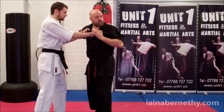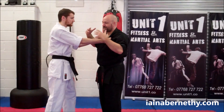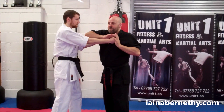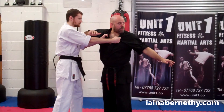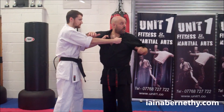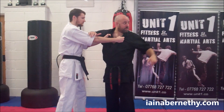If the enemy grabs you, rather than trying to deal with getting rid of the grip, the best thing to do is be that angry cat. Make sure he doesn't want to keep holding — give him a reason to let go. The same applies when we want to put him on the floor: we can physically put him there, or we can give him a good reason to put himself there.